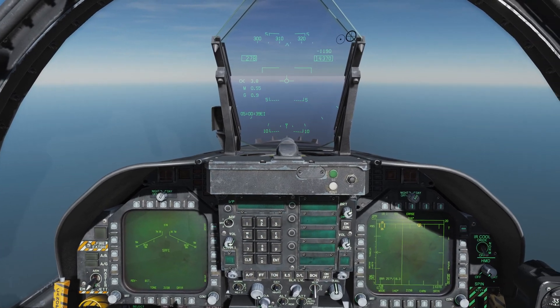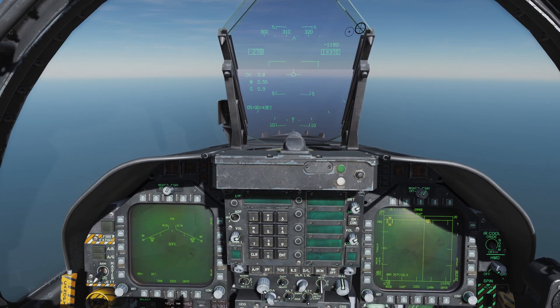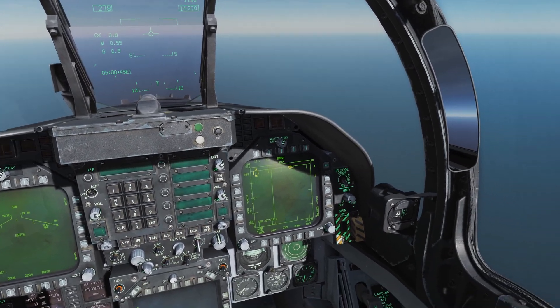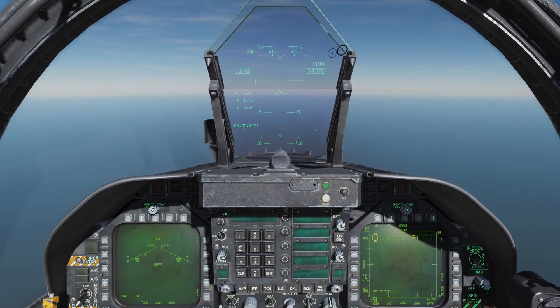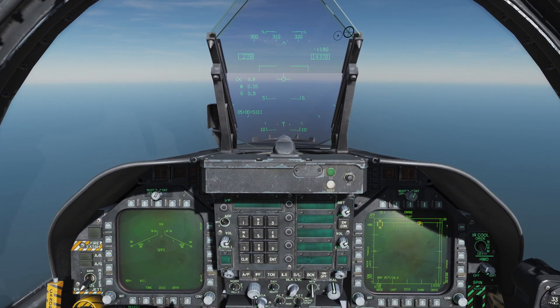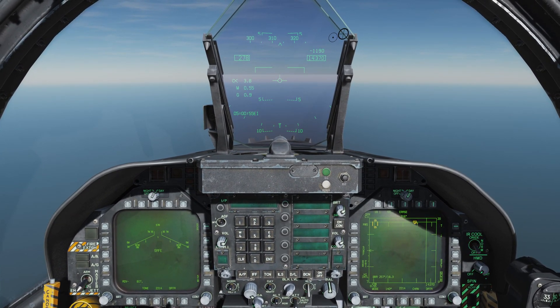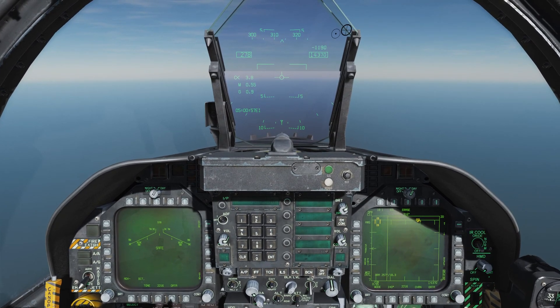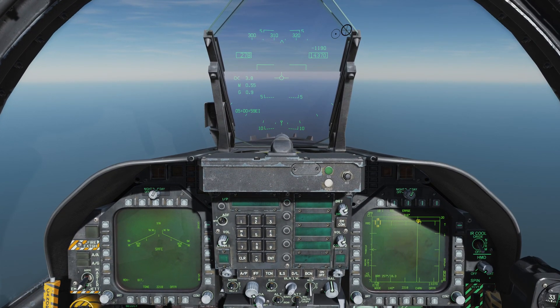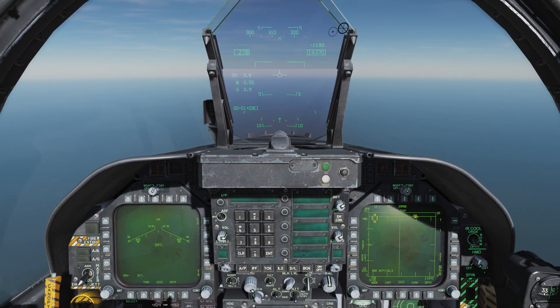What is up guys? Welcome back to DCS World and welcome back aboard the Hornet for yet another tutorial video. In this one we have a couple of items to discuss. We're going to talk about the M61 Vulcan Cannon, which is a Gatling gun that is mounted in the nose of our aircraft. We're also going to talk about some of the ACM, or air combat maneuvering, radar modes that we have available to us.